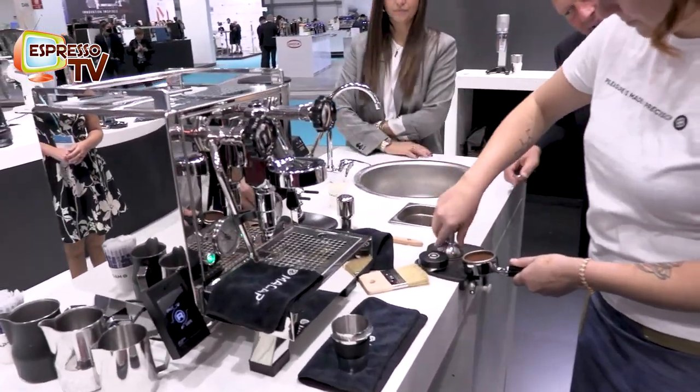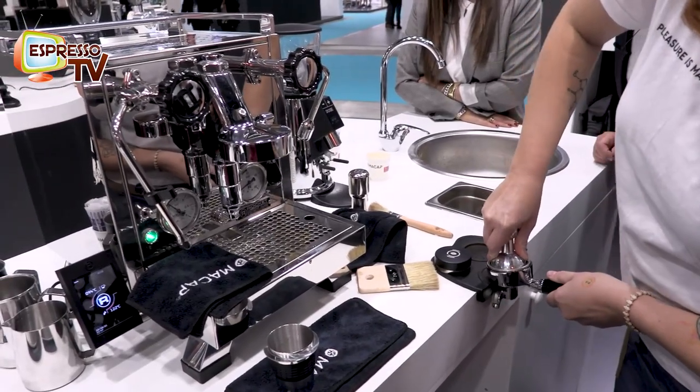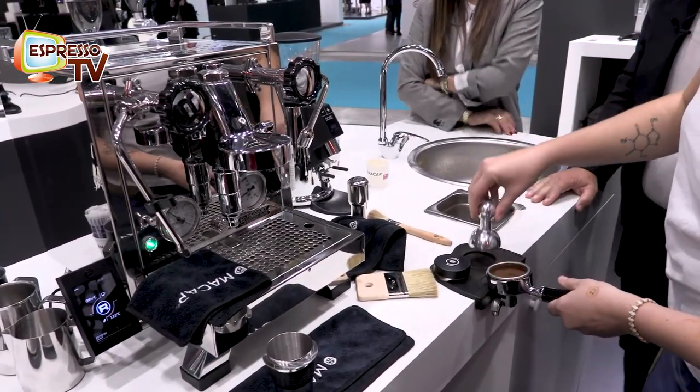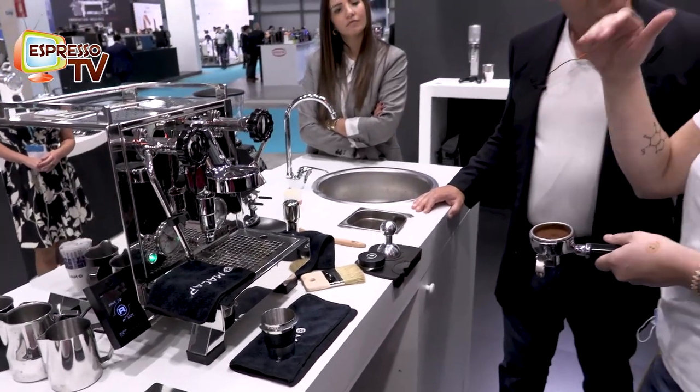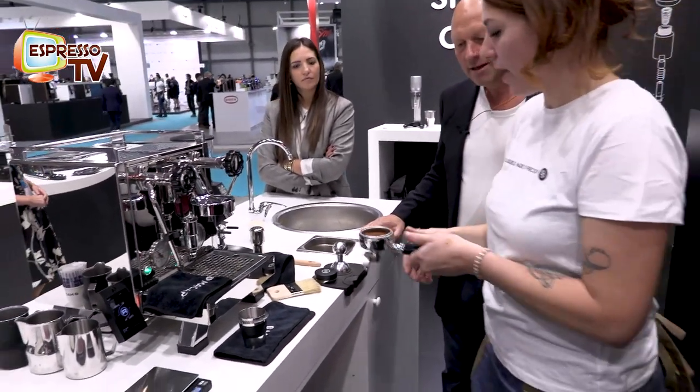Now we focus on the espresso. Leveling is important? Yes, it is. Why? Because in this way all the coffee ground is wet in the same time and the same way. That's why I'm using a leveller.